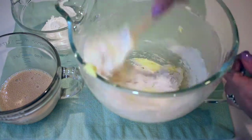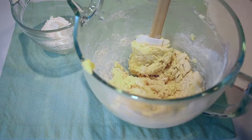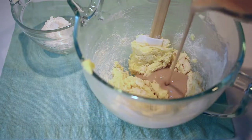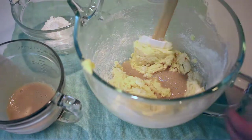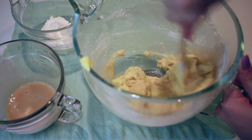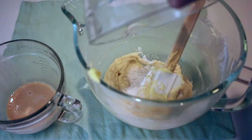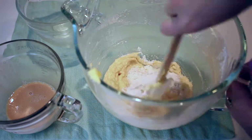Now I'll add the flour mixture to the butter and egg mixture — just half of it first — then add in half of the milk and syrup mixture, and go back and forth with those two bowls until everything is completely incorporated and there's nothing left in the side bowls.